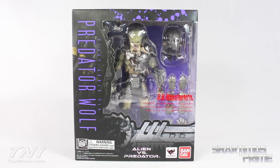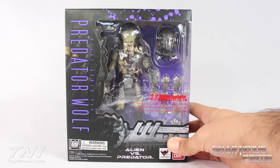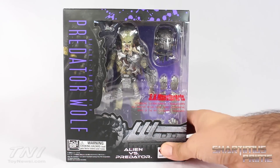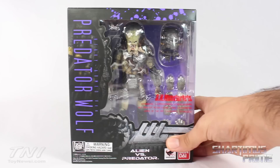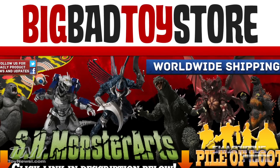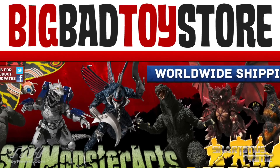Gotta give a big thanks to Theron for making this review possible and sending this out to me — really really appreciate it man, thanks so much. If you've been wanting me to review this figure for a while, you have Theron to thank. If you're trying to get this figure yourself, you can get it at BigBadToyStore.com — click the link in the description below.